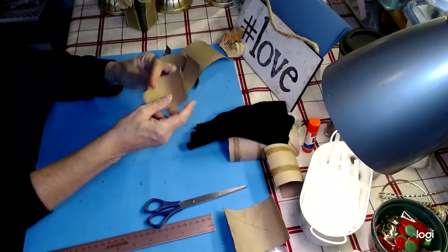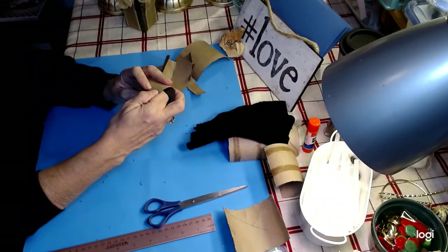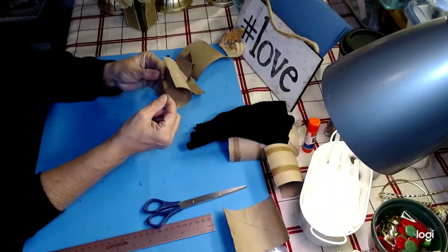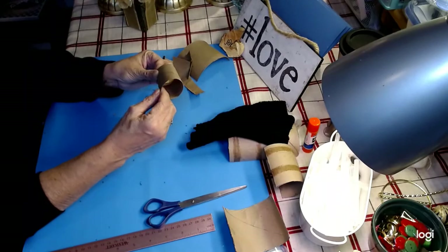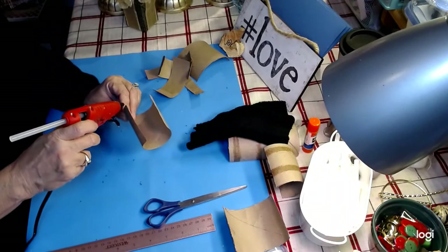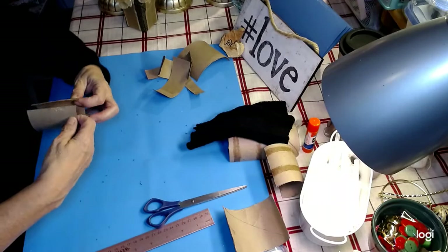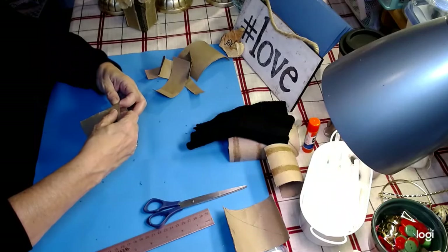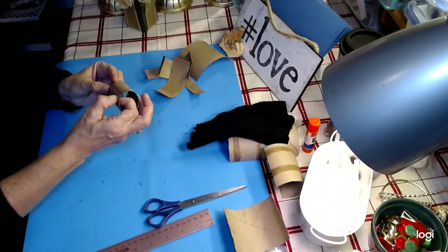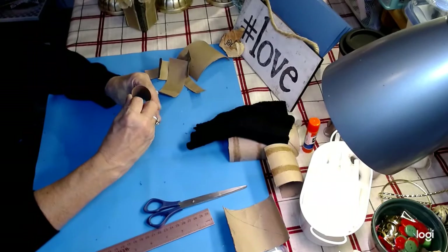Now we want to take our three-inch piece and glue it together. This doesn't have to be perfect — you can glue it however you want. I'm going to glue it about a quarter inch, but you can do a half inch. It's however large you want your gnome boots to be. If they're too tall, you can make them shorter. These also make a fantastic base for sitting gnomes.